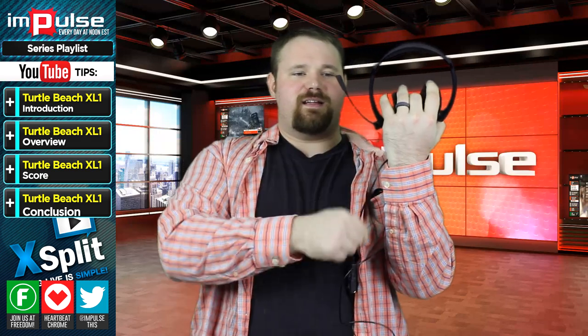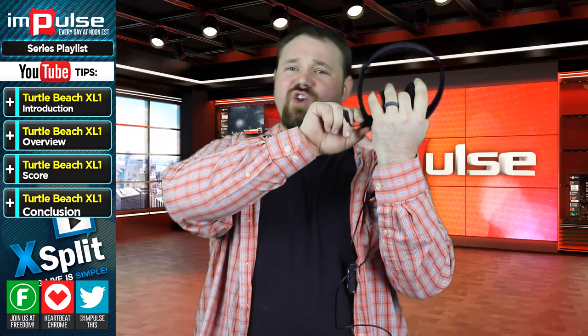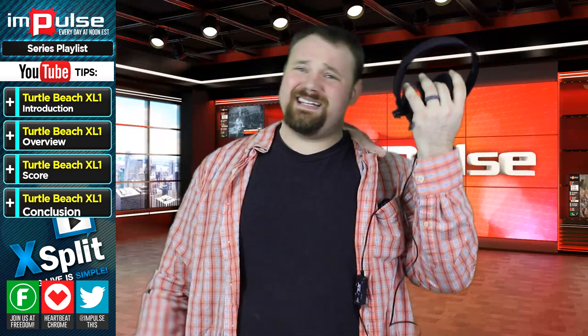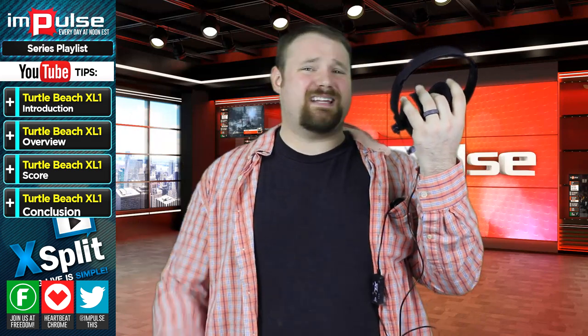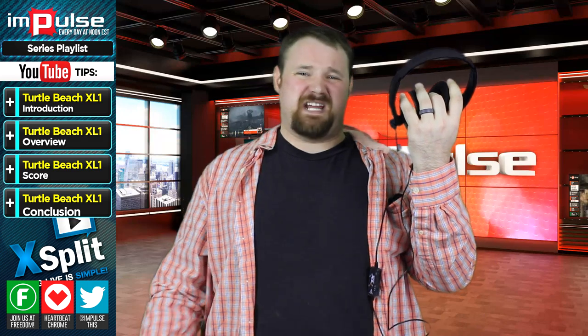The microphone is not nearly as positional as you would assume it is. It's got an annoying click to it when you move the microphone, and all in all, I just really don't like it. It's made out of cheap plastic and it just reeks of cheap.